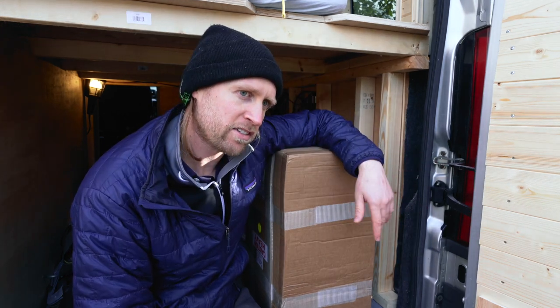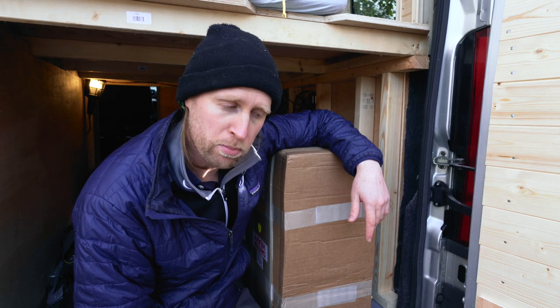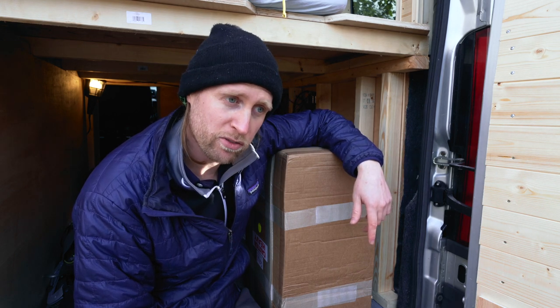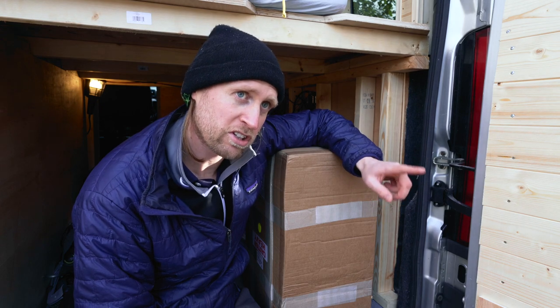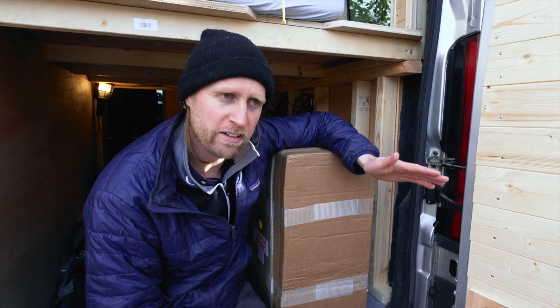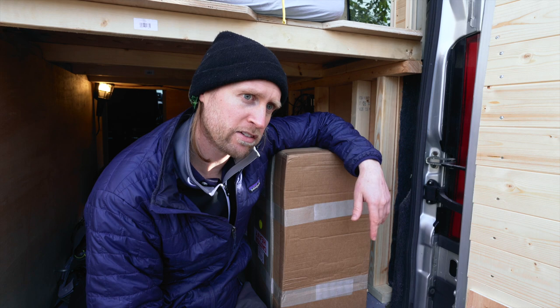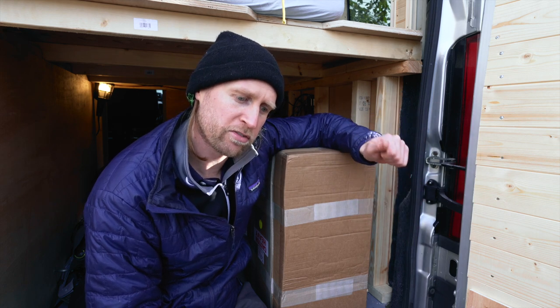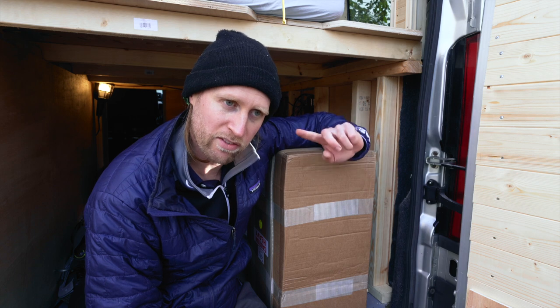The only reason we really need this is because we have an induction hob. Other than that there isn't really anything that we need a plug for, apart from charging laptops. Most of the things we have — phones, tablets, watches and things like that — they all charge off USB ports which we have in the van anyway.